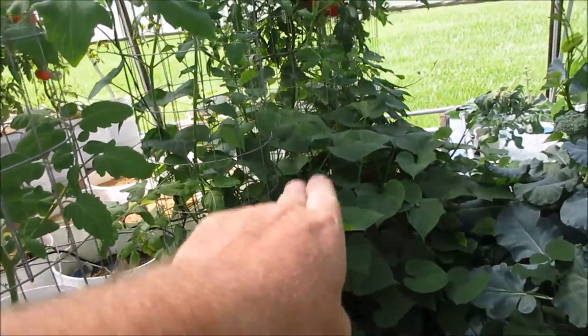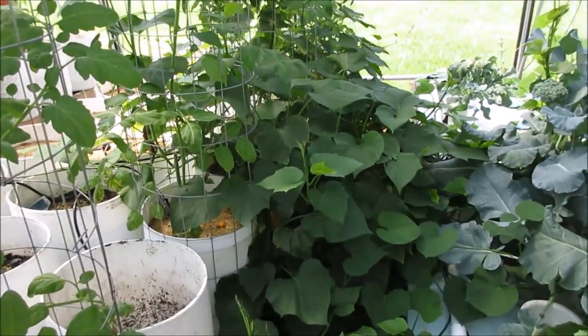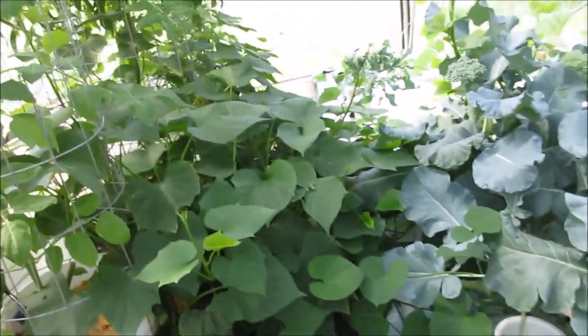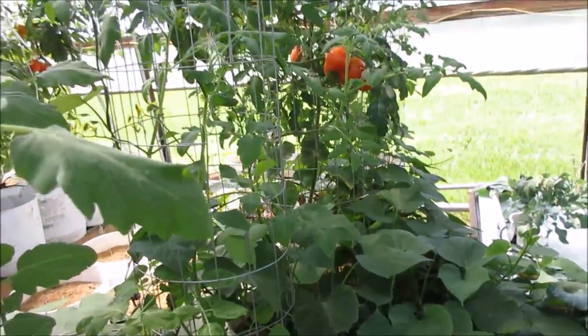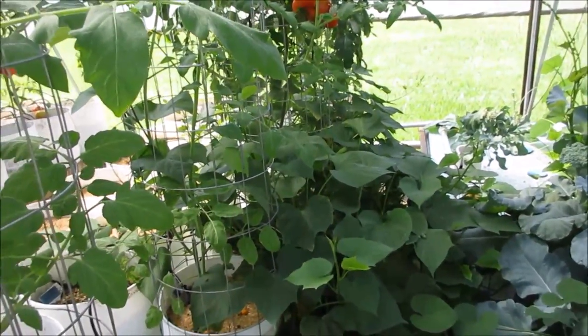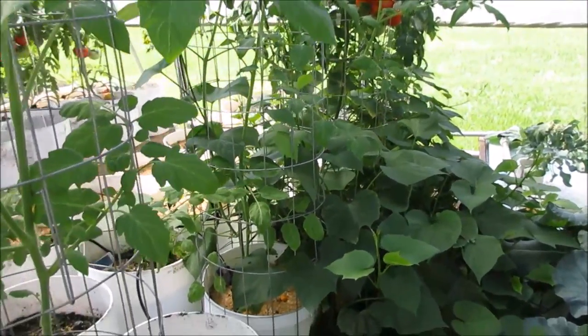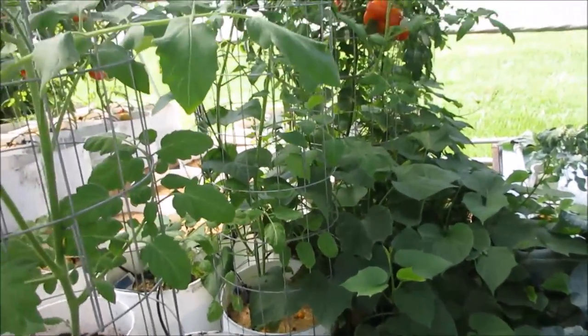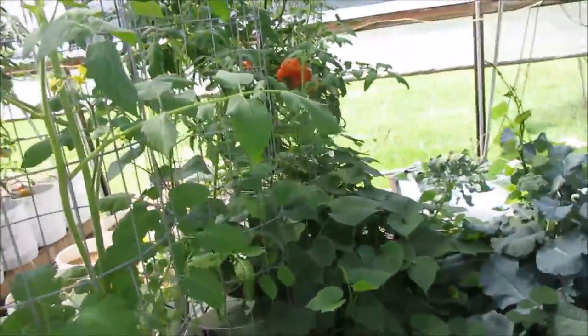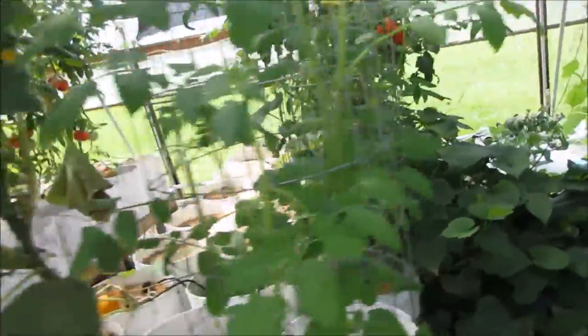On this side we've got the sweet potatoes — I've got two pots of those still and they just need to be harvested. It doesn't seem like they're ever going to die back. In fact, they've grown all over the ground, over the water culture beds, and into other buckets, so I need to go ahead and pull those. It's been four months or better, so if they're ever going to produce a potato they're already in the pot. I'll do that within a week for sure.